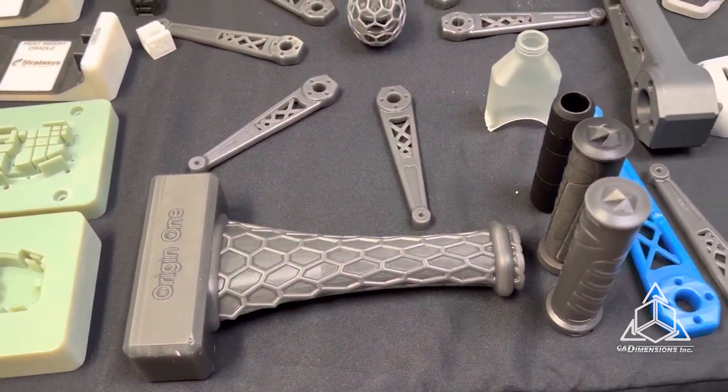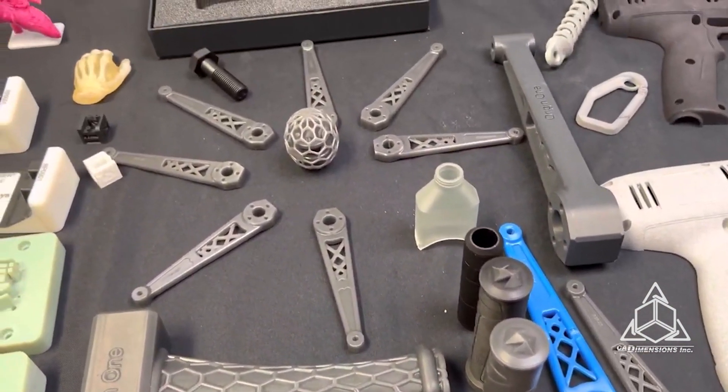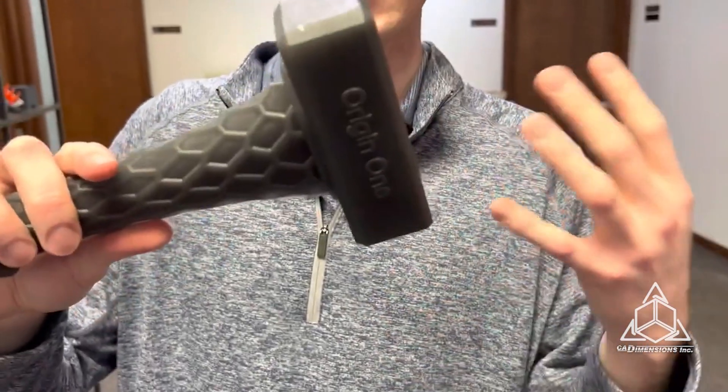Now that's just one material. We also have the famous hammer in the 3172 material. This has a really high-impact strength, it's very durable, and can be used in a lot of different plastic components.